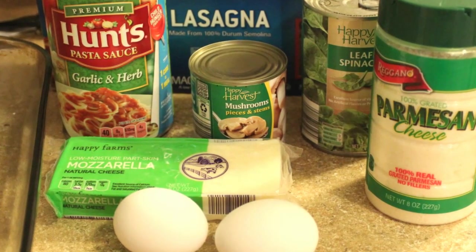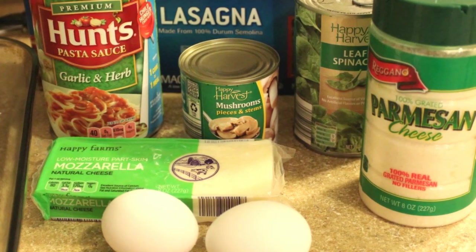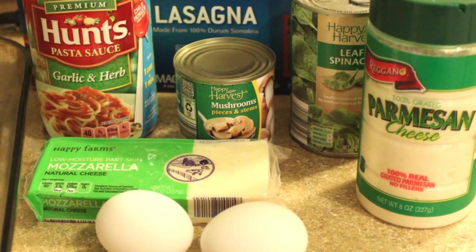You'll also need parmesan cheese, two eggs, a block of mozzarella cheese, and fresh or canned mushrooms are optional but they make it a heartier meal.